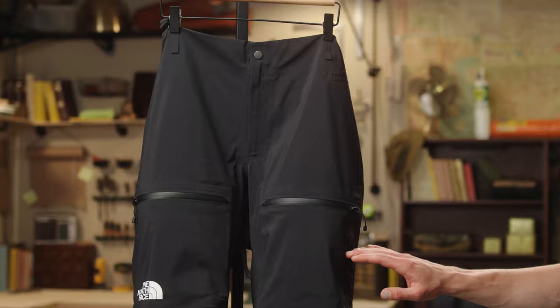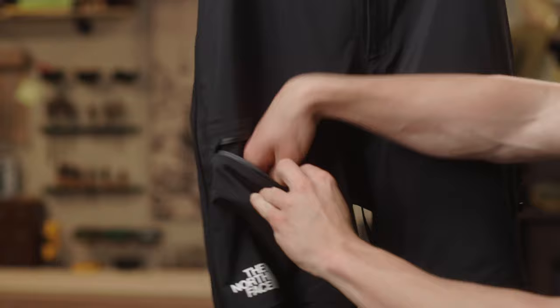There's a vertical zip pocket and two harness-compatible thigh pockets, one with a mesh pouch and gear loop.